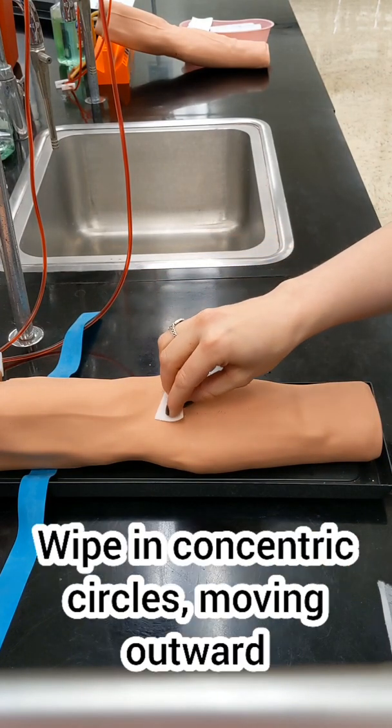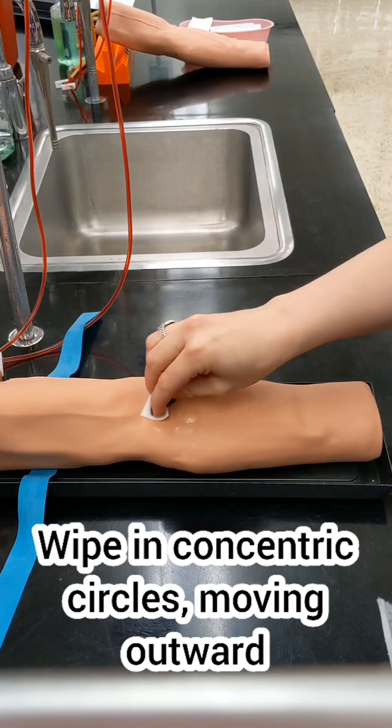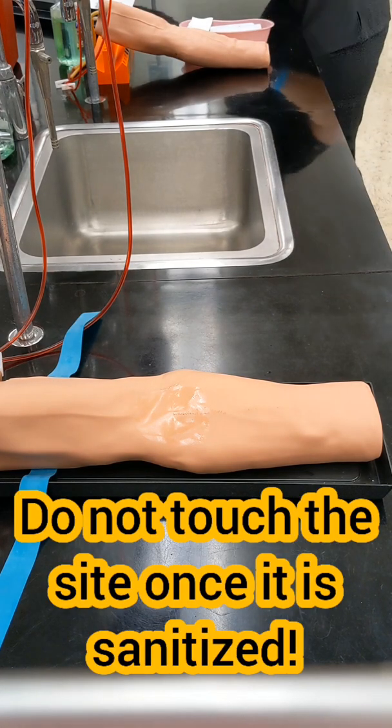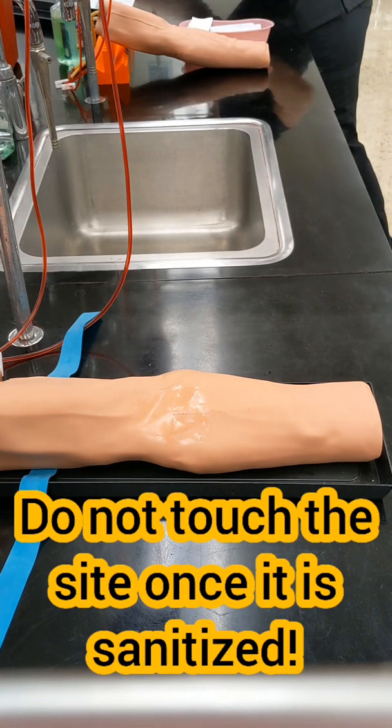When you prep the site, use an alcohol pad to wipe in concentric circles moving outwards. Once it is sanitized, you do not want to touch it. You want that site to be as clean as possible when you're putting that needle into the skin.